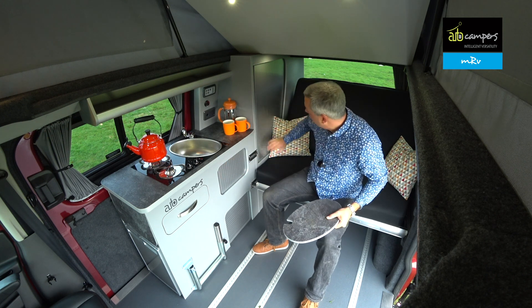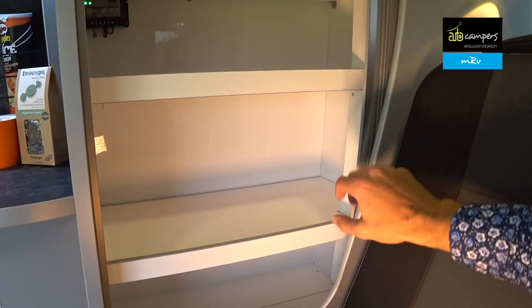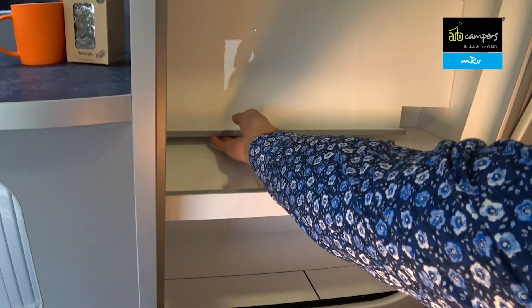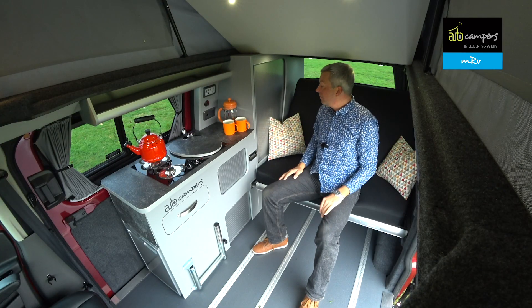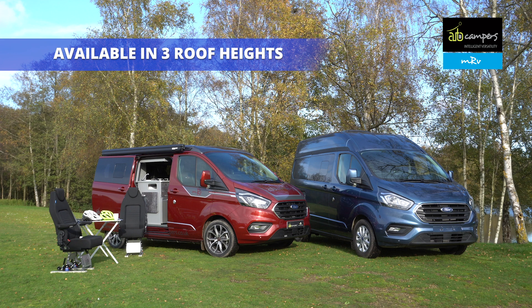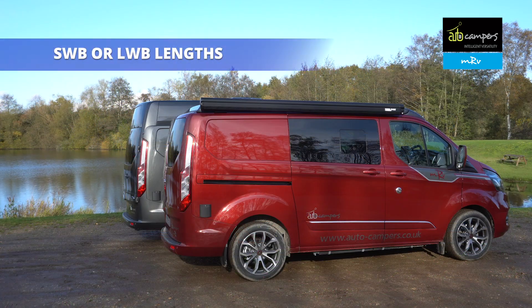There's lots of good storage with timber doors, and like the other models in their range, the MRV has clever flip-up shelving in the wardrobe. There are lots of ways you can use this vehicle. The roof can be specified in low-line, pop-top, or high-top versions, and you can specify two body lengths: the short wheelbase or the long wheelbase.